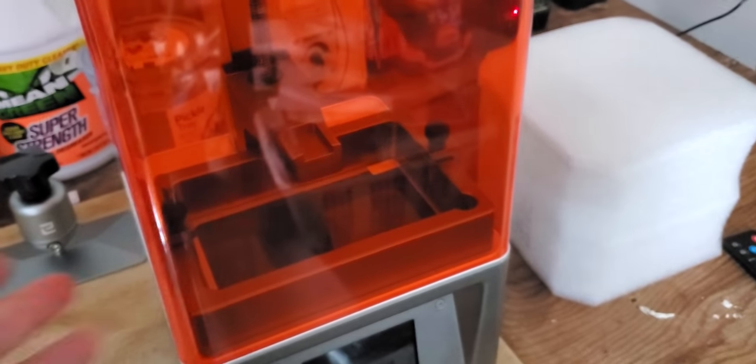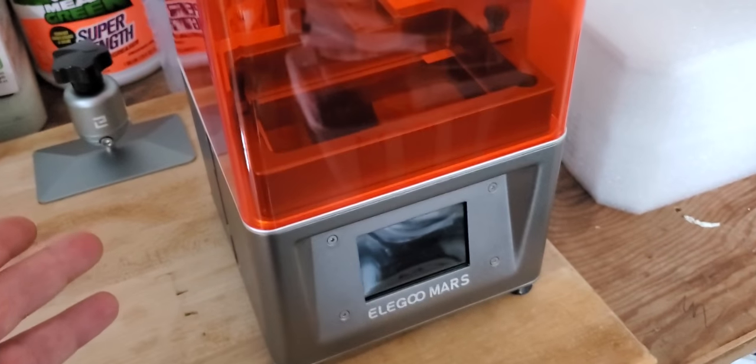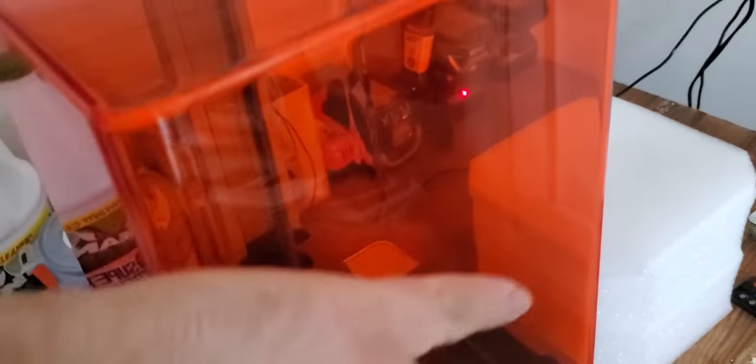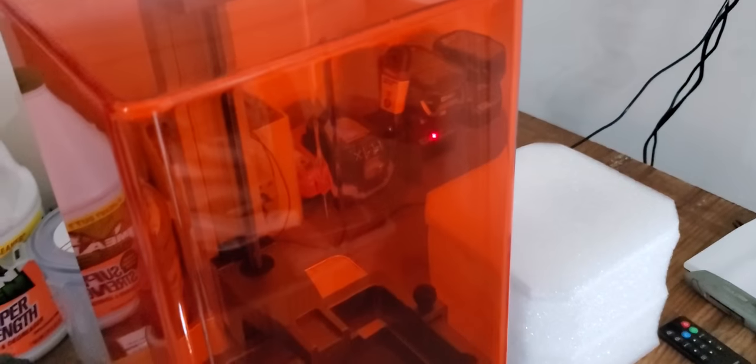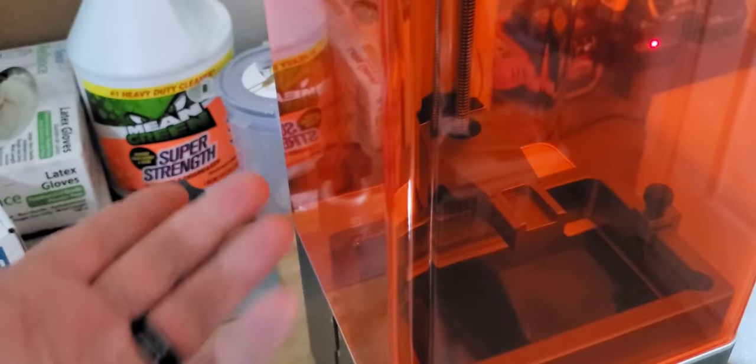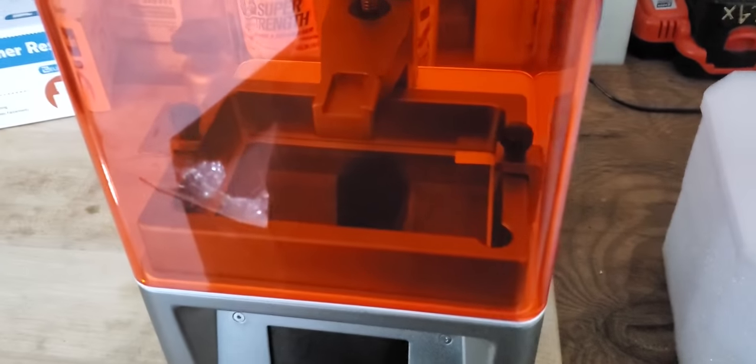And then the Photon — the only reason I decided towards this over that, aside from the community, is that this lid completely comes off versus the Photon where it just opens up. So if you need to get to something to, say, adjust the screw on the back or the tension, it's a lot easier to access all the moving parts.